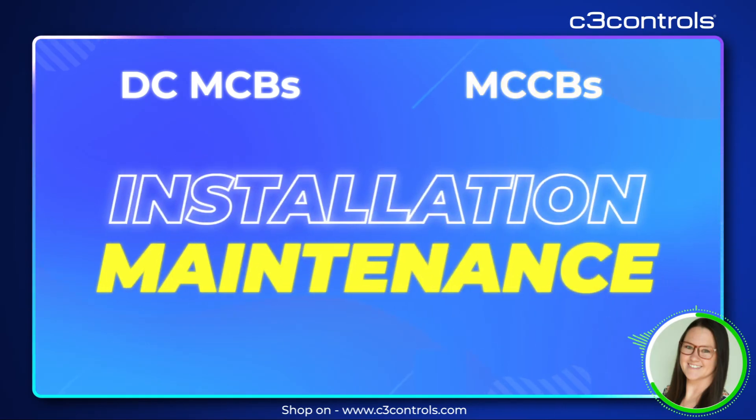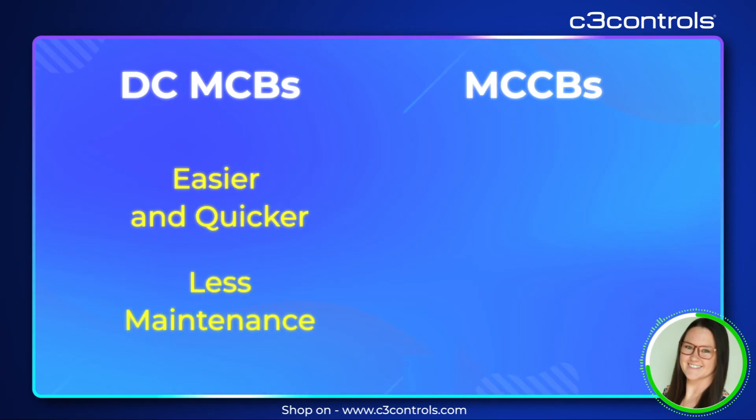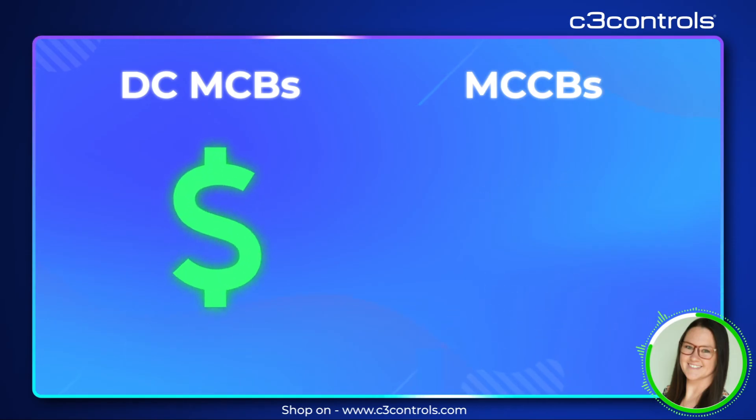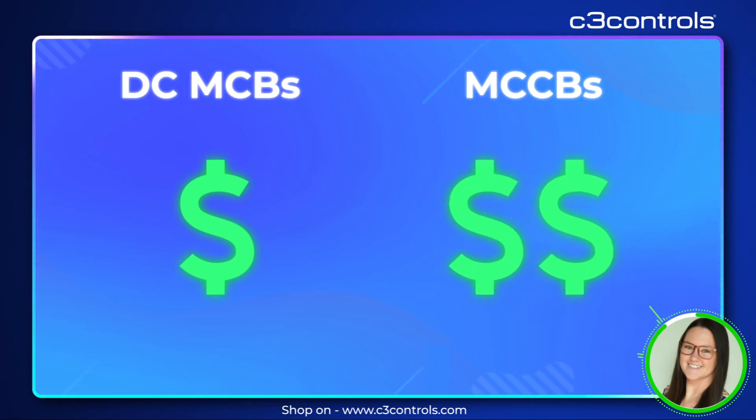Installation and maintenance also differ. DCMCBs are easier and quicker to install and require less maintenance. MCCBs are more complex to install and require more regular maintenance checks. DCMCBs are also generally more affordable due to their simpler design, while MCCBs are more expensive due to their higher capacity.